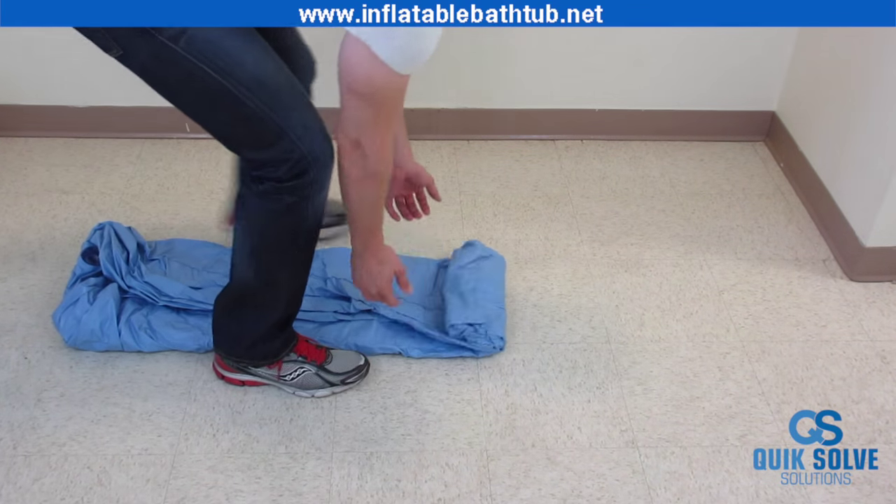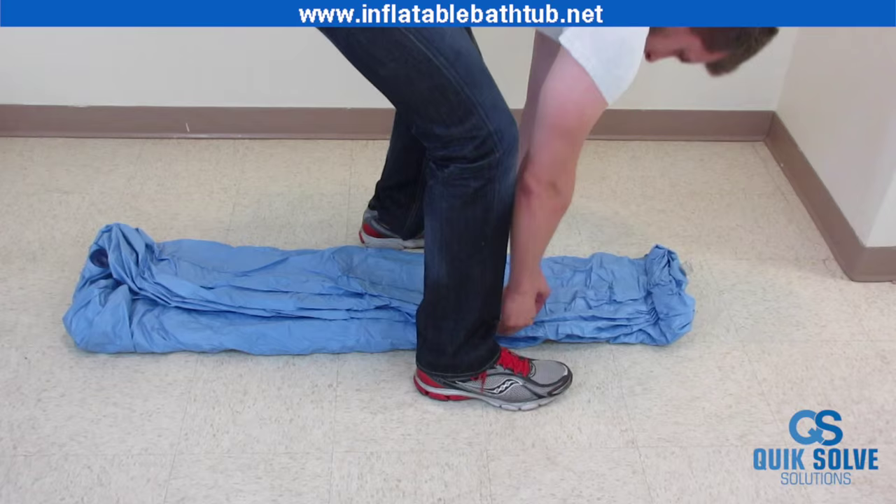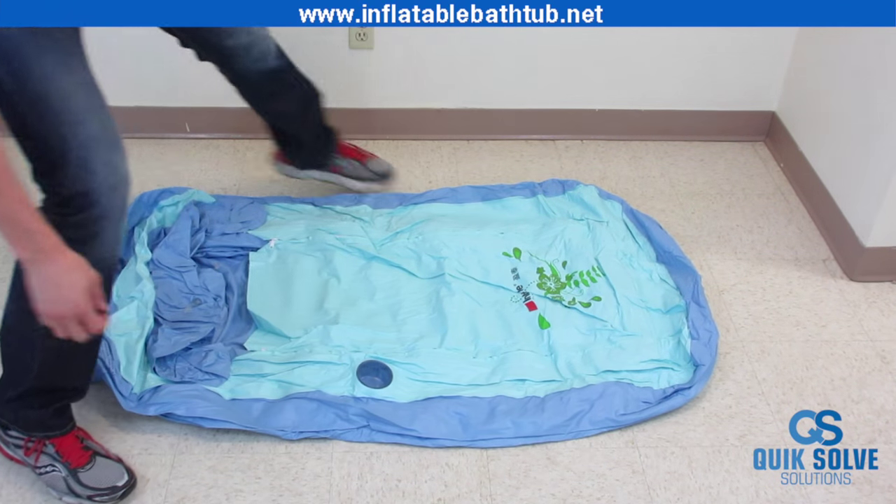Start by unrolling your bathtub and folding it outward. It's going to come packed up so it will be a little bit wrinkled, but once you start spreading it out it will be ready to inflate.